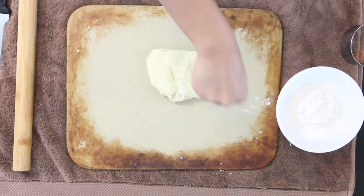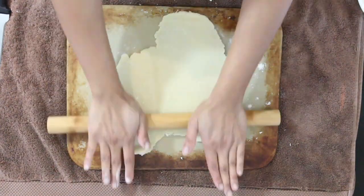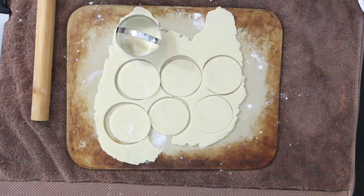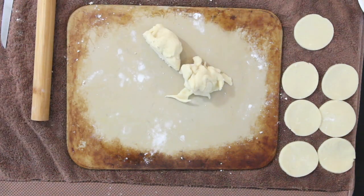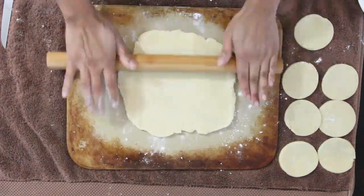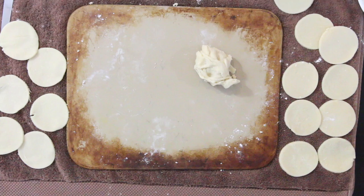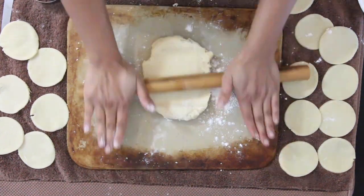Flour your board and roll out the dough. Unlike a roti dough, you don't flip it back and forth — you only roll on one side. Keep rolling until it's nice and thin. If the dough sticks to the rolling pin, add a little flour. Cut rounds with the cookie cutter and keep them aside. Re-roll the scraps mixed with some warm dough and cut again. Keep going until all the dough is rolled and cut.